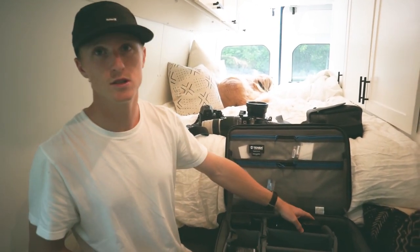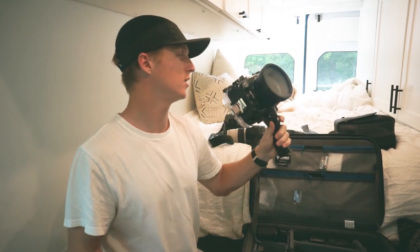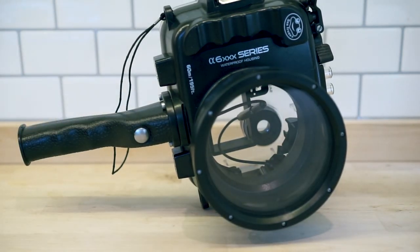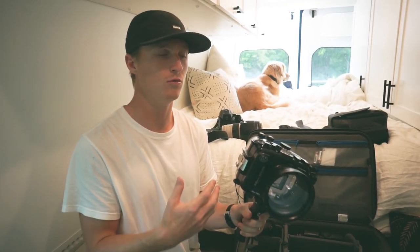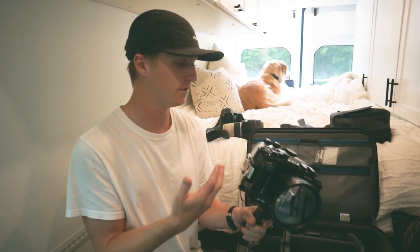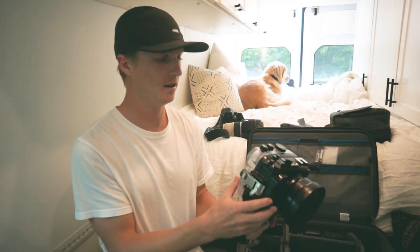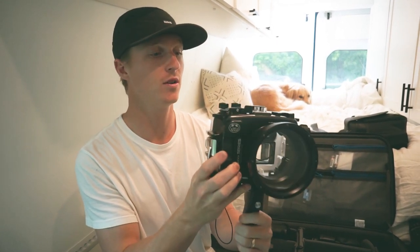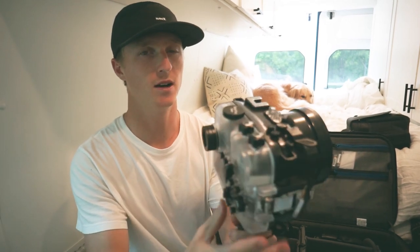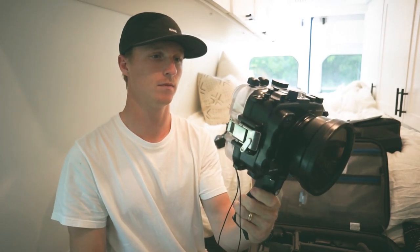One reason you won't see us using the GoPro much this summer is because we recently got a Seafrogs water housing for the Sony camera. I never thought I would have a water housing because I always thought buying a housing for a nice camera was too much of a cost. This thing was $320 and it is legit — it has a pistol grip, half press to focus, full press to take the photo, a shutter button on top, and full control over the entire camera. Very impressive.